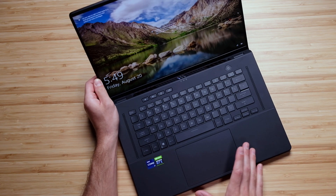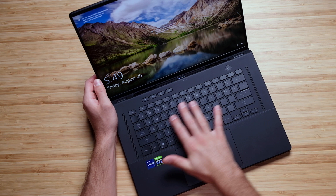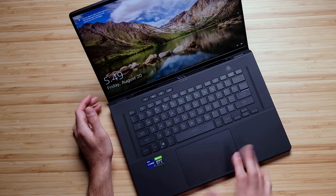I talked a little bit about the trackpad during the unboxing. I love the large trackpad, matte top cover, as well as the soft touch keys. Here's a quick audio sample of the keys as well as the trackpad while in use.